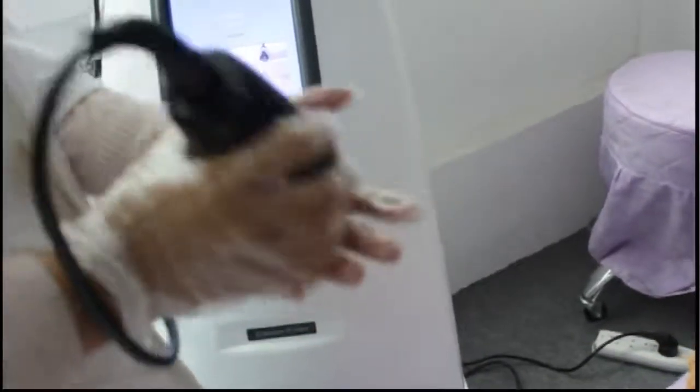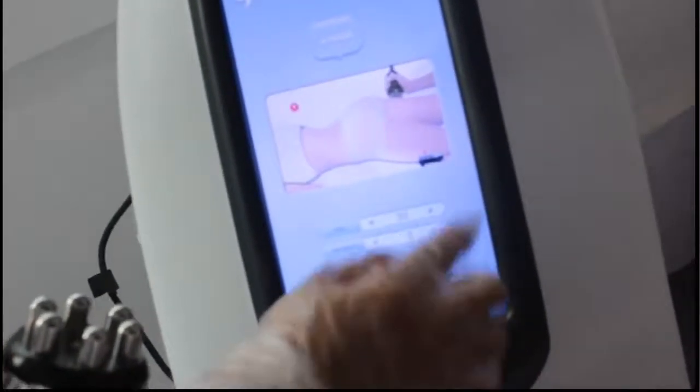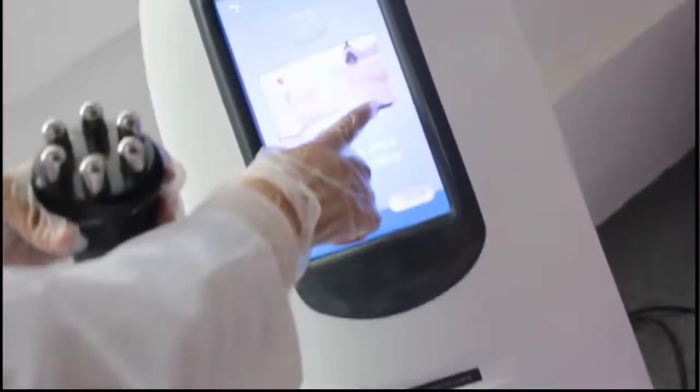The last step is the RF for slimming and for skin tightening. The maximum intensity is 10, so let's start from 3. You can see this is the lip laser, one light. You need to press the foot switch.